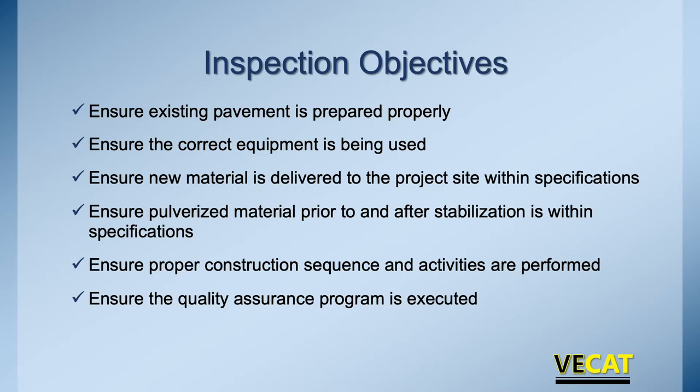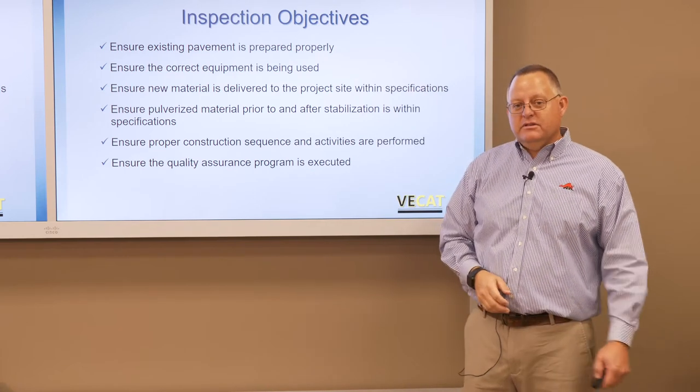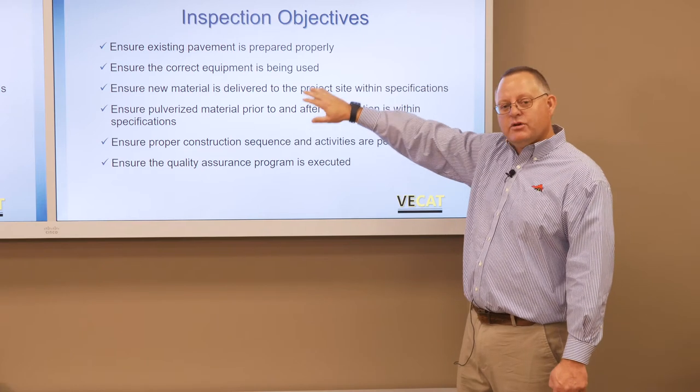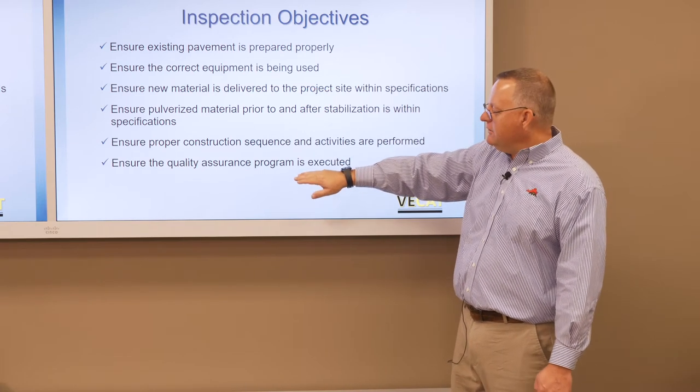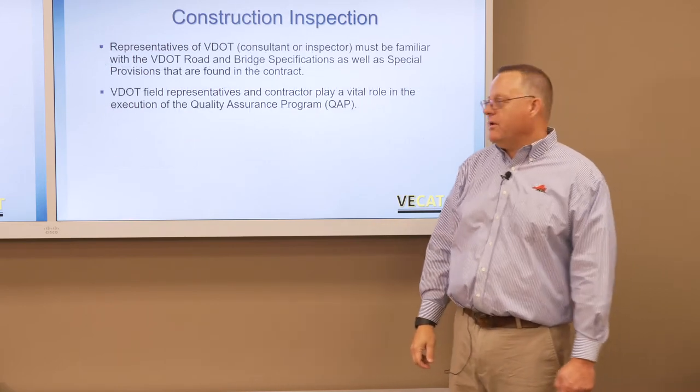For full-depth reclamation, we concentrate not on the surfacing material, but if aggregate has to be added — aggregates, water, cement, foamed asphalt, whatever it may be — are we making sure that the material prior to and after stabilization is within specifications? Construction sequence and the QA program — those are the things you need to be checking off through this entire process. This is the contractor's responsibility to follow, but as the inspector and the owner's rep, you're making sure they're going through the process.